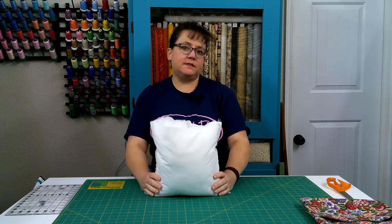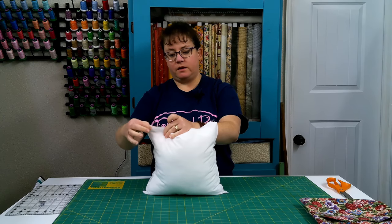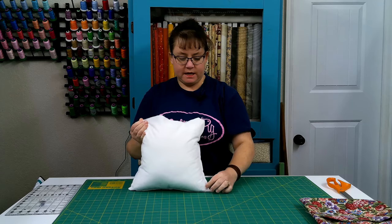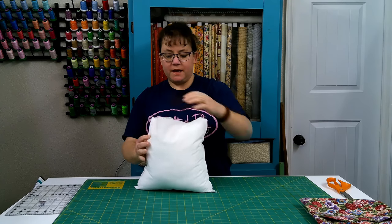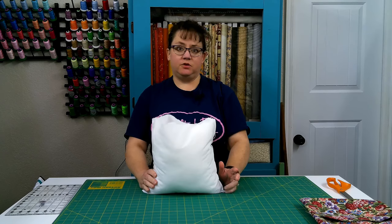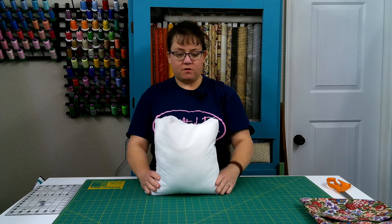You can see that I have restuffed the whole pillow. If I were doing this over, I would not have cut this portion open so that I could stuff into the corner. But you can see now our corners are nicely stuffed and it doesn't look lumpy on the surface of the pillow form. You can make a pillow form in really any size that you need — you can make a round one, whatever — because the forms are actually pretty expensive compared to just buying the fiber on its own.